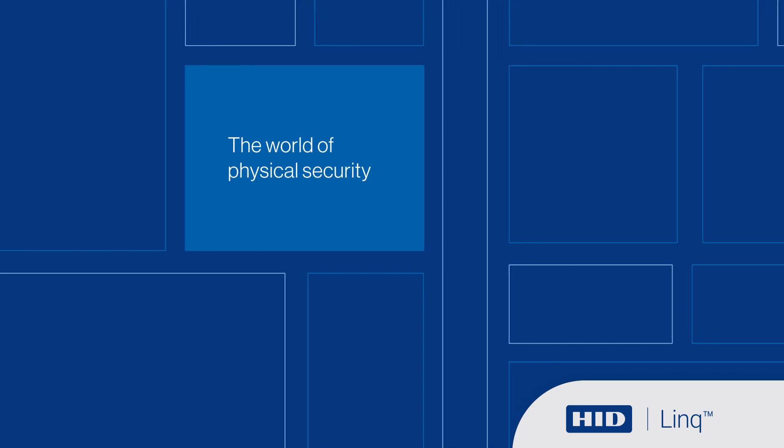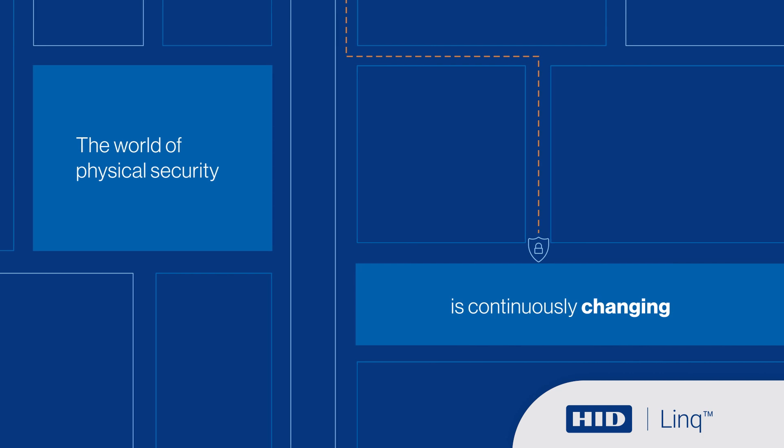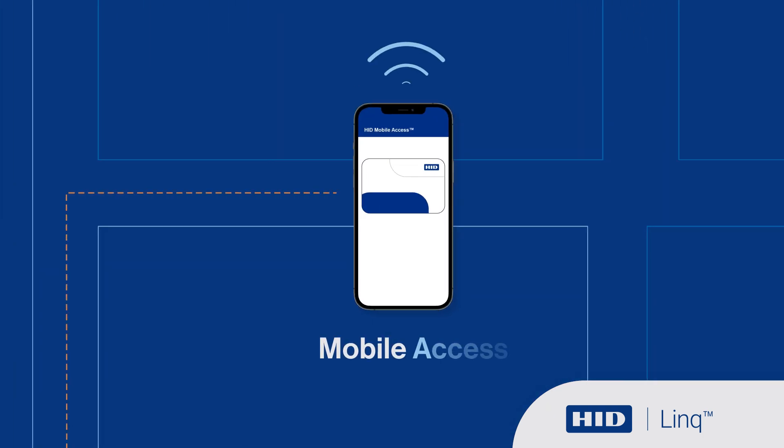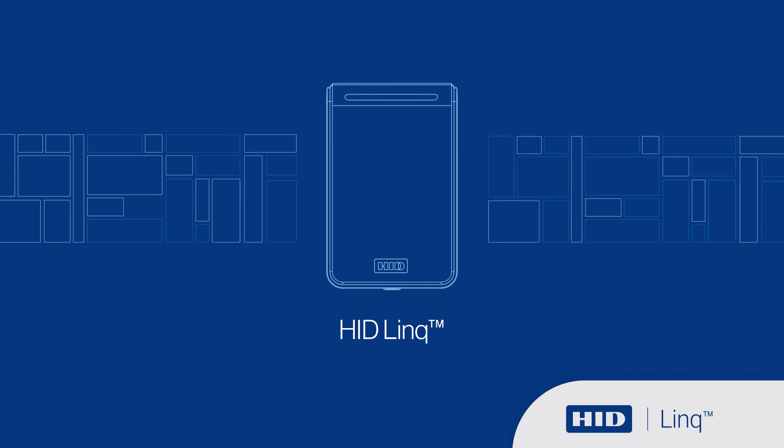The world of physical security is continuously changing. Rapidly evolving security threats, the demand for mobile access, and faster feature introduction all require the technology to keep pace.